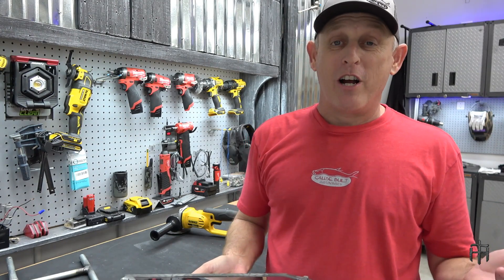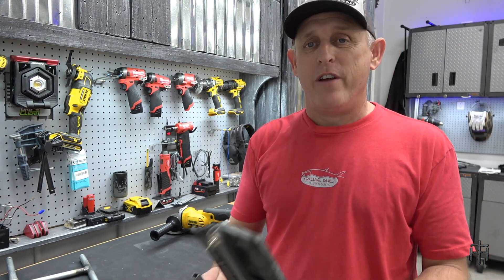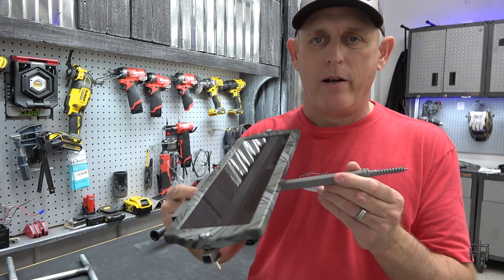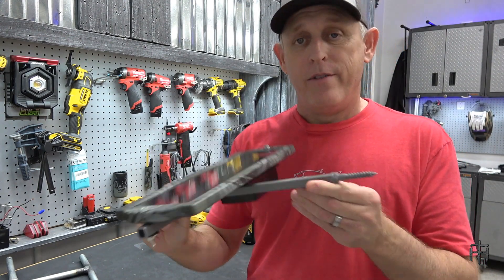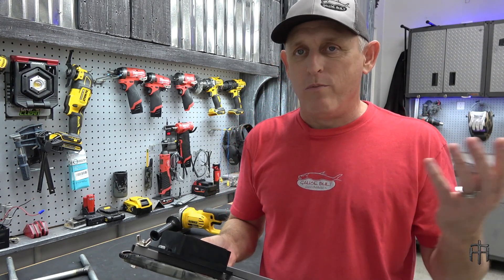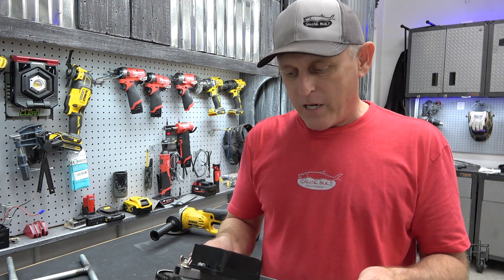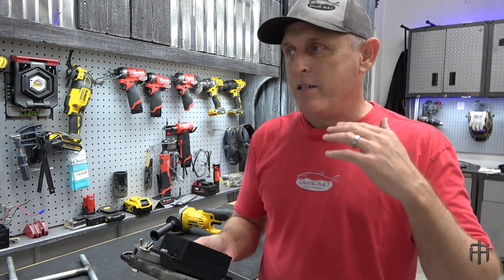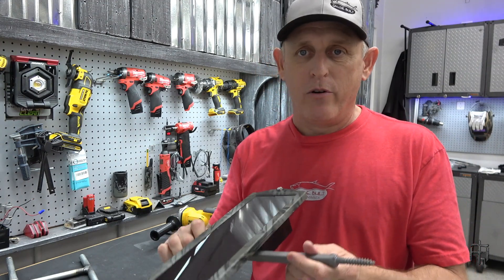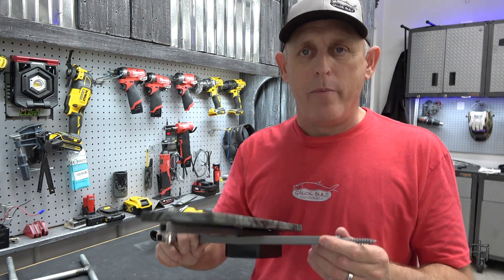What's up guys, welcome back to the channel. I had a subscriber leave me a comment today — he said hey, have you ever done a video on the solar panel brackets that you build for mounting solar panels and battery boxes that screw into trees? And I was like, you know what, I've never done a video on it. It caught me at a good time because I'm actually building some of these today, so I'll put together a quick video on how I build these.